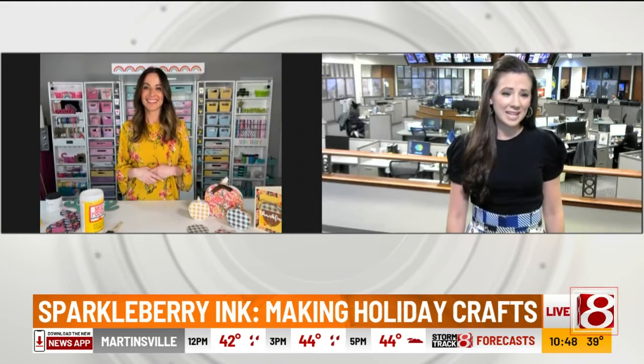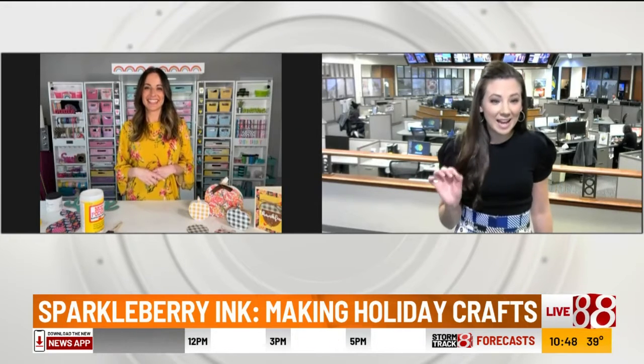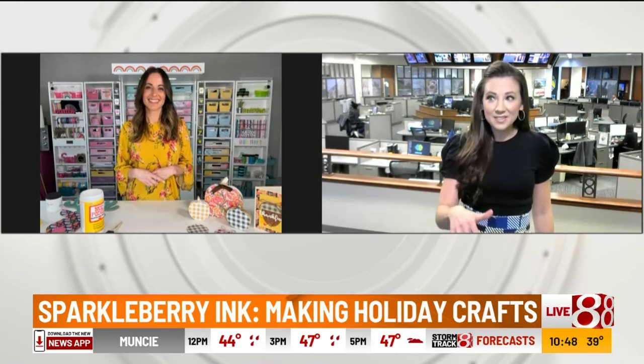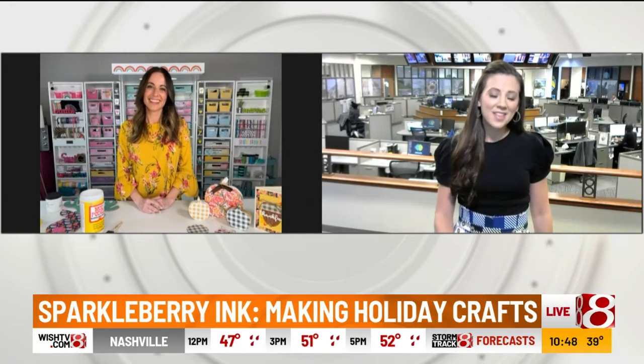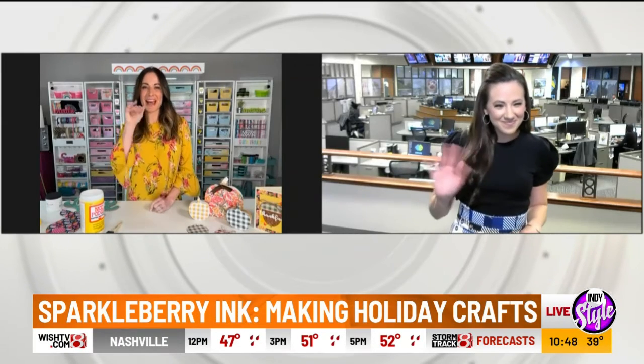We'll put all your social media on our website at IndyStyleTV. What great ideas — as gifts or just décor for your home this holiday season. Thank you so much for joining us, this has been a lot of fun. I appreciate it — thank you, bye-bye!